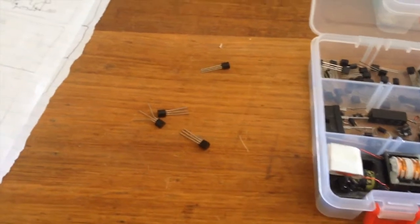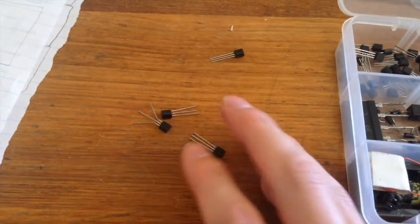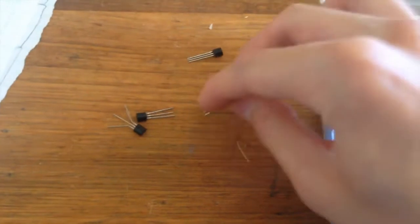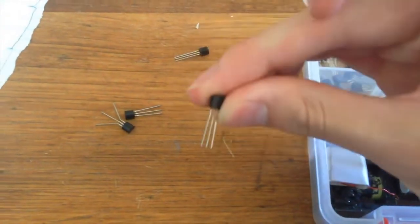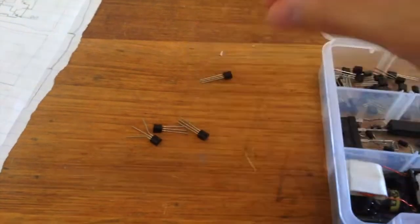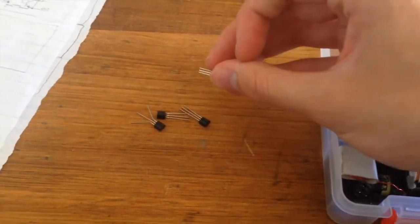It's been a while since we've done an electronics project on Scrap Science, and to fix that, what we're going to attempt to do is build a computer — a fully working, simple computer — out of nothing but transistors. I realise it's a bit of an ambitious project. It's going to require thousands of transistors, but I think it's doable, and might as well start now.